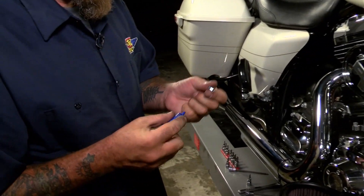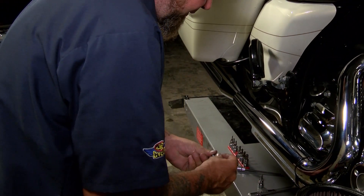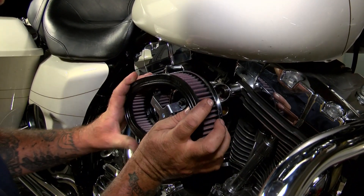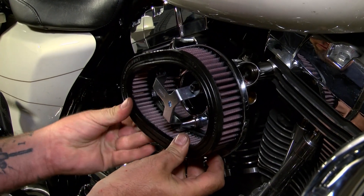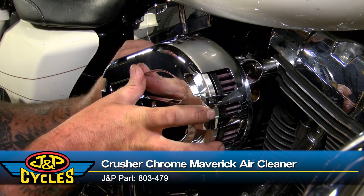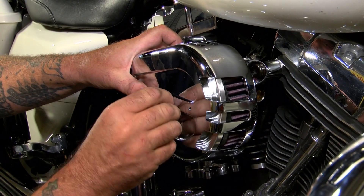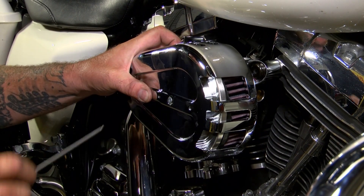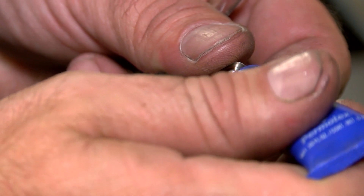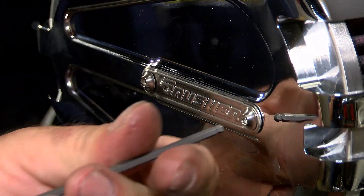For the cover, I am going to put some Loctite on this just to be safe. Let me get the filter in here and get it situated nicely. This is where people with two good arms do better than me in life, but I get by. A little Loctite on these and then I can apply my Crusher logo.